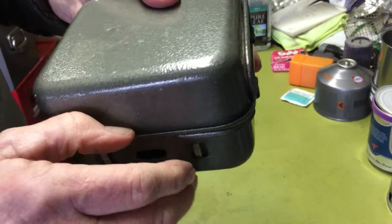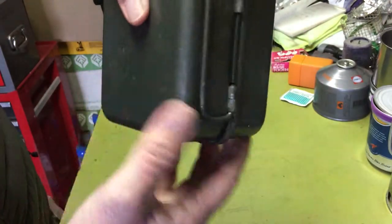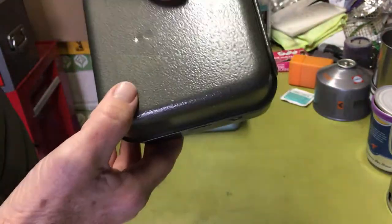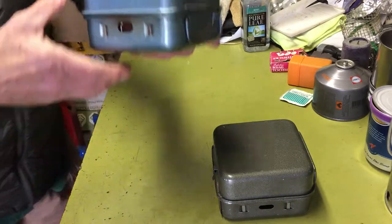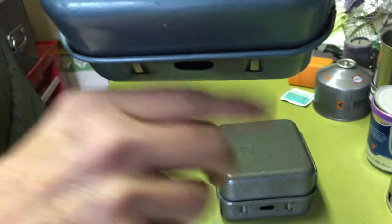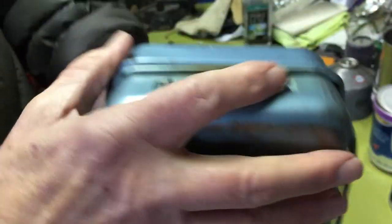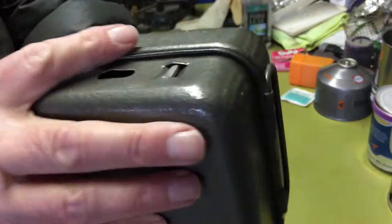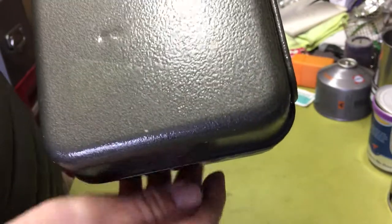Just for starters, I noticed where they roll the edge of the two-piece shell — they just fold it over. But if you look at the Optimus, they actually turn the edge in so you don't have a sharp edge there. They roll that edge on both the top and the bottom of the shell all the way through, whereas this one has a little bit of a sharp edge. Not bad because the paint covers it, but that's just one of the little things.